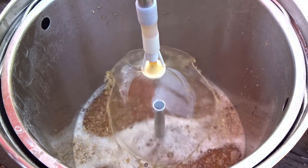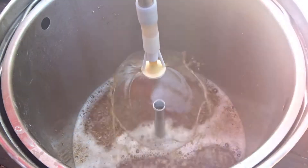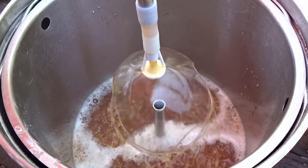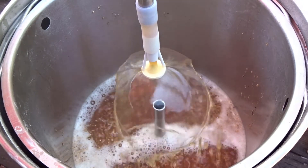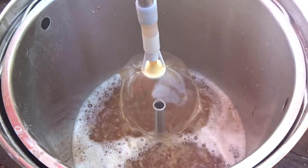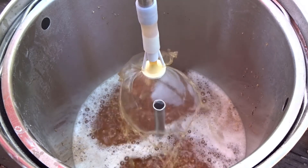It keeps the grain bill floating. I noticed on the Mashing Boil that, unlike the Grain Father which has a top perforated plate, the Mashing Boil and possibly other units do not. I noticed that the recirculation was channeling — it just poured right into the grain bed and created channels for the wort to go through, not giving a good recirculation for the mash.